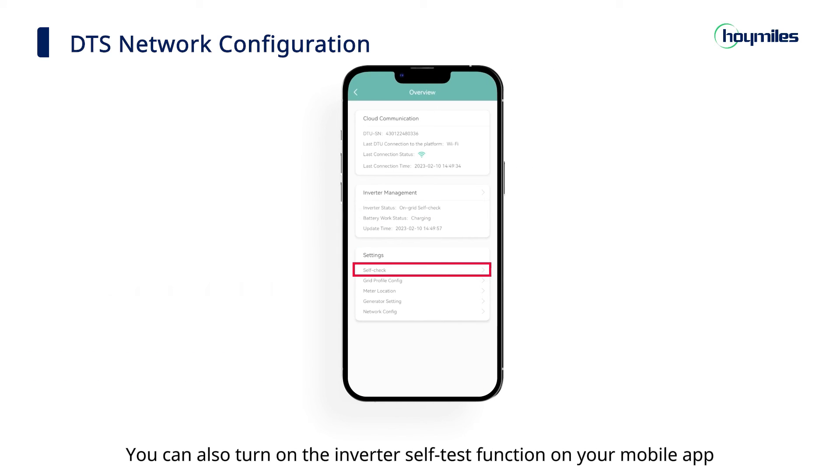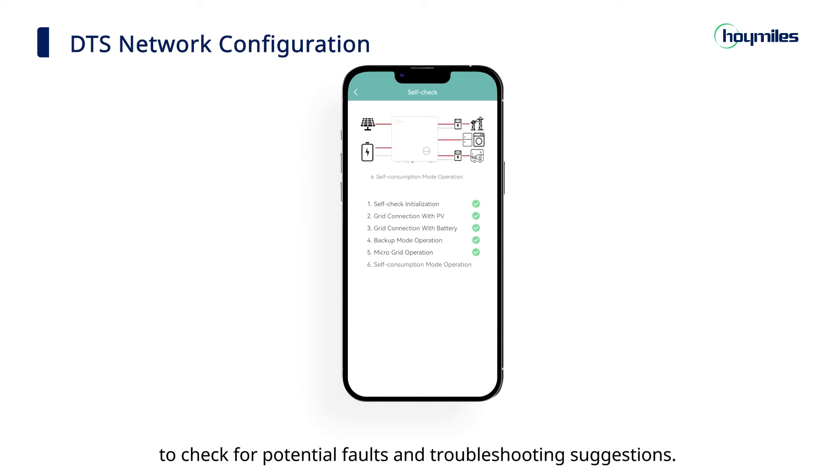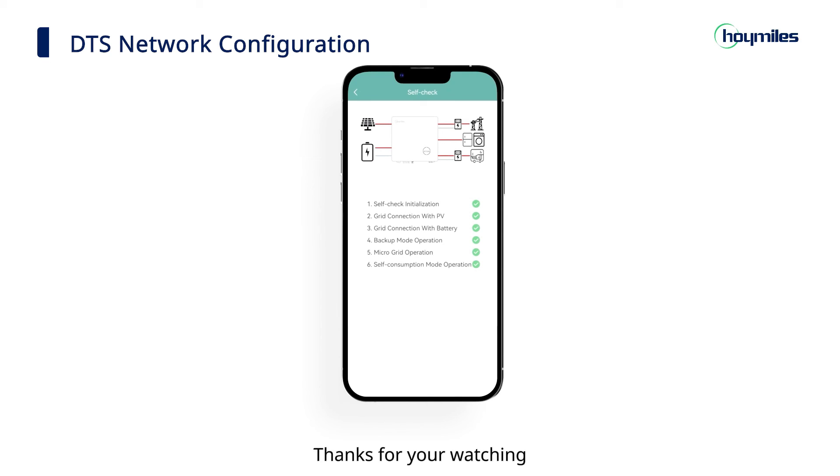You can also turn on the inverter self-test function on your mobile app to check for potential faults and troubleshooting suggestions. Thanks for watching.